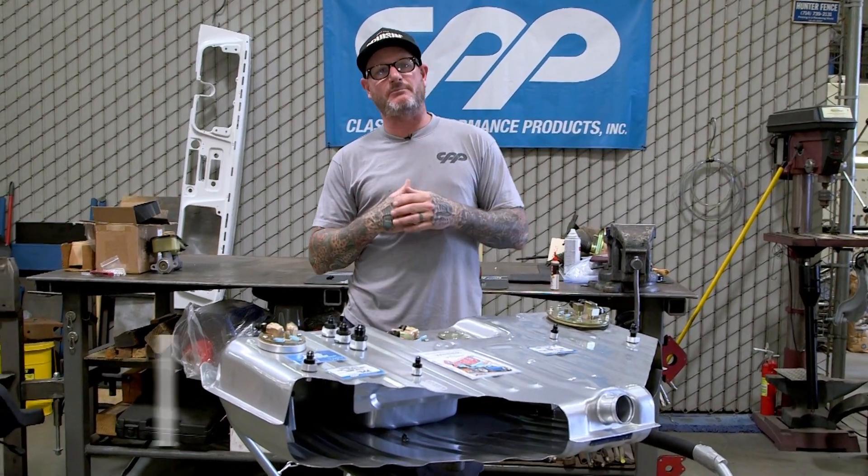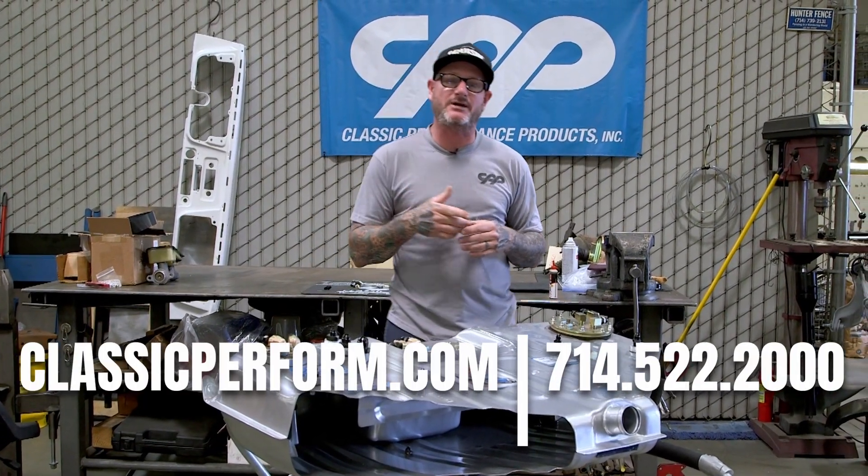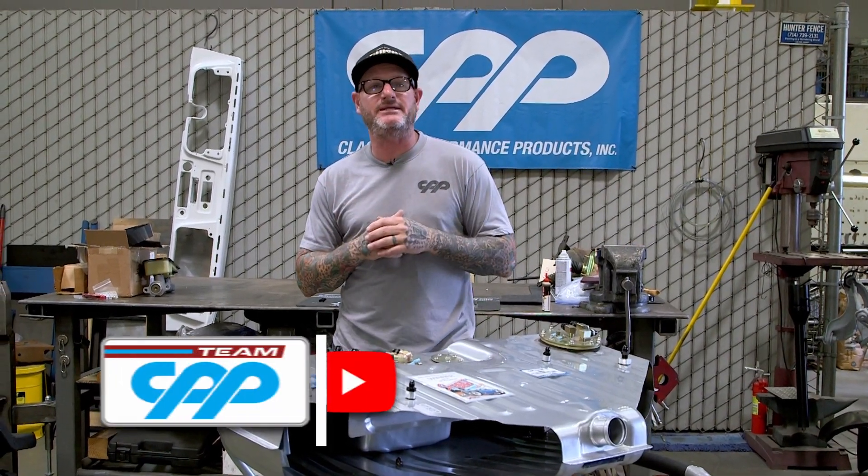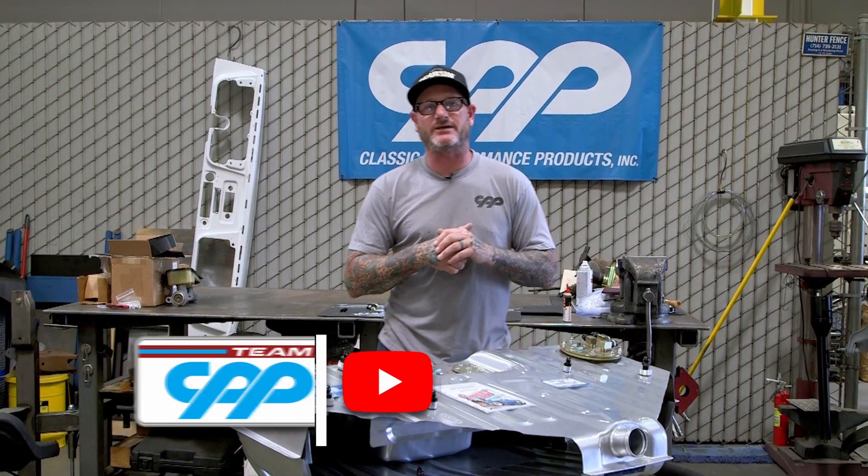When you're ready to order your classic car or truck parts, give us a call or visit ClassicPerform.com. If you like these videos and want to see more tech, visit TeamCPP.com and please subscribe to our YouTube channel.